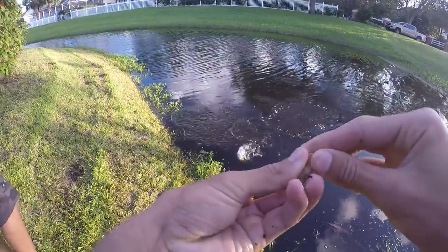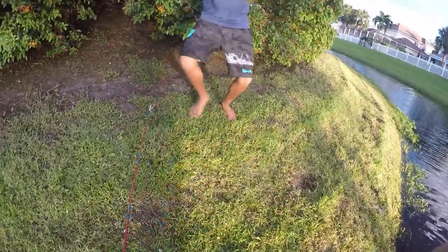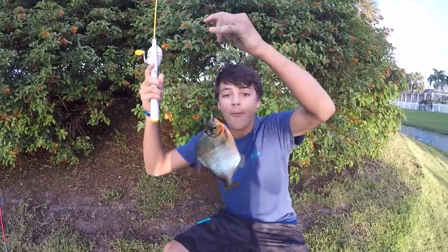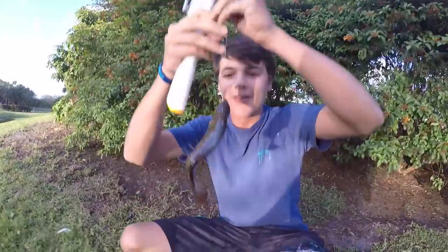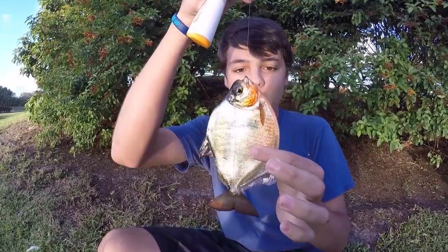Paul's got another one — what the heck is that thing? Dude! No — a piranha! Bro! A piranha! Paul just caught a freaking piranha! I caught a piranha in South Florida! Oh my god! No freaking way!